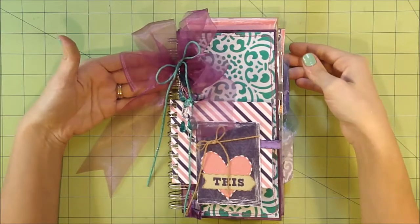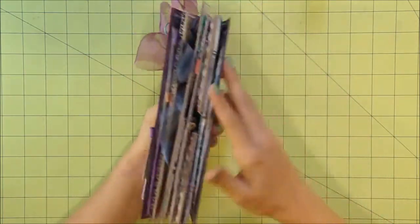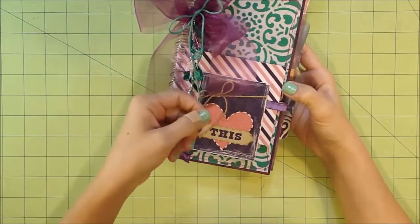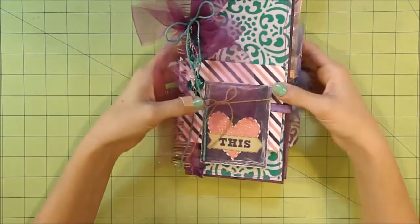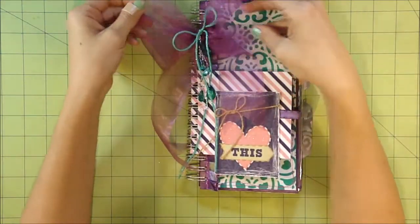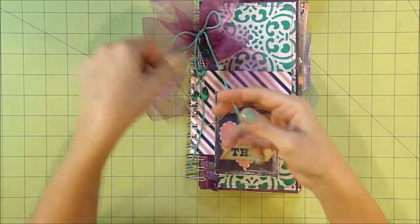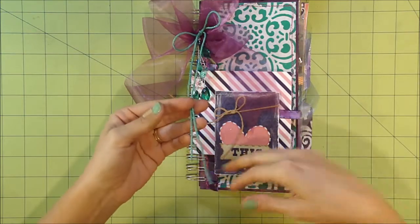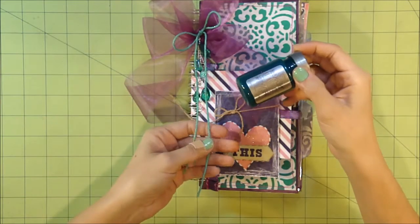Here is the album I made for this week's project — a super fun mixed media album with lots of elements. I tied a double looped bow out of some May Arts Ribbon, and I dyed some May Arts Twine using the Sorbet Paint.